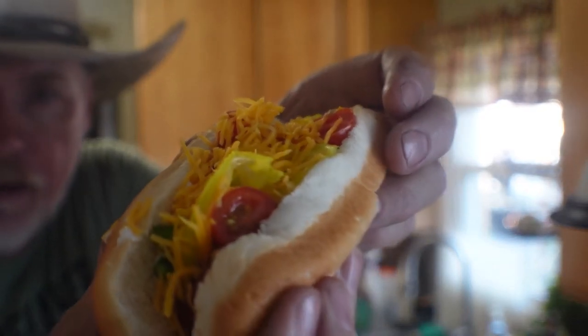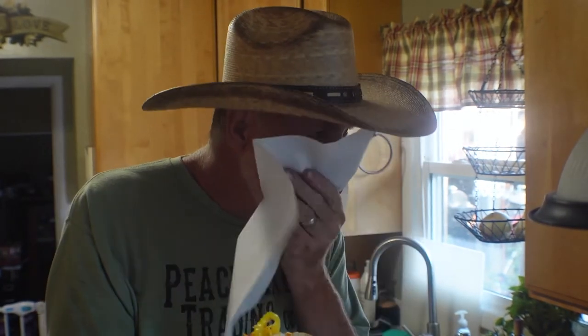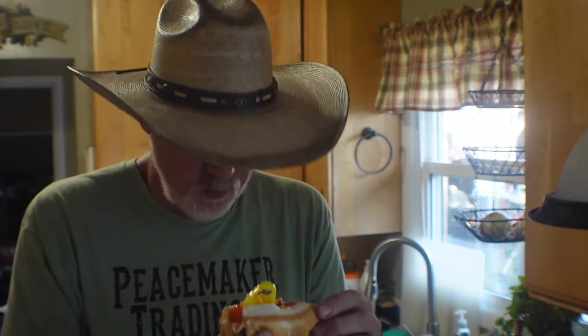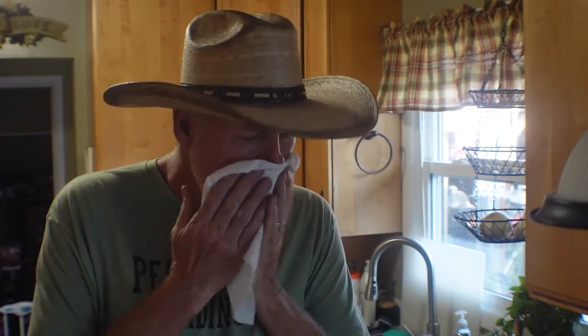Let's try a bite of this McKenna dog — that's what I'm going to call it, the McKenna dog. Oh yeah. Wow. She might have something there. That ain't bad. Personally, I probably wouldn't do the jalapeños on it next time, but you should try it — if you like jalapeños, definitely put it on there. Let's go in for another bite. That's delicious. Wow.